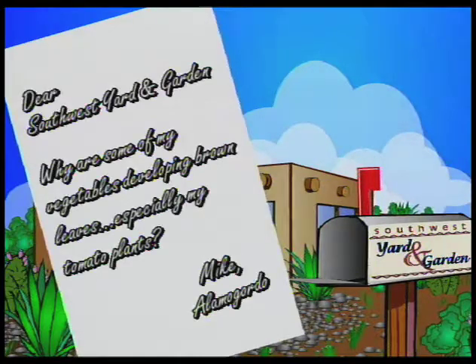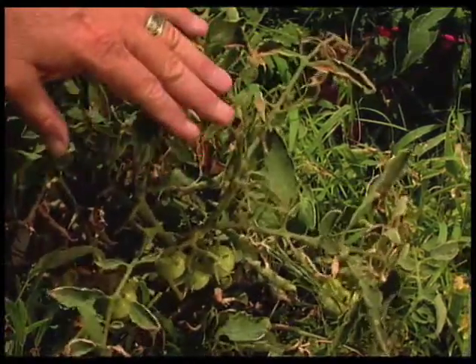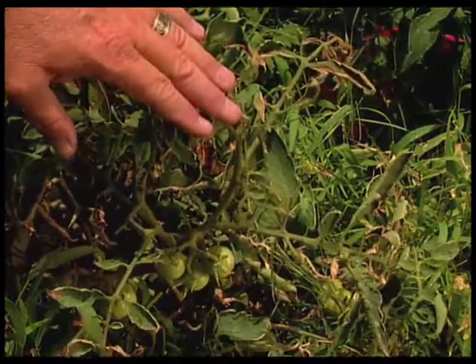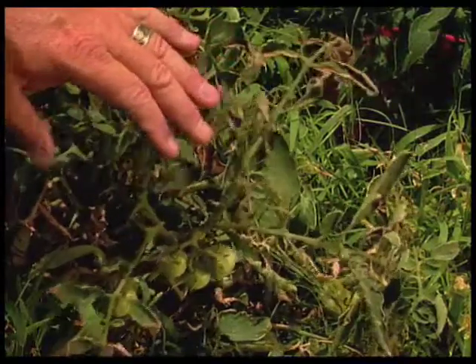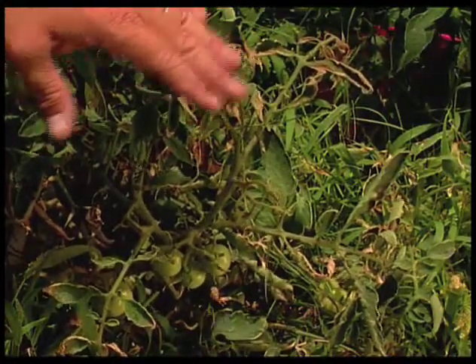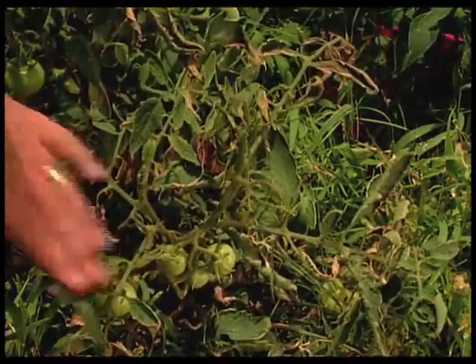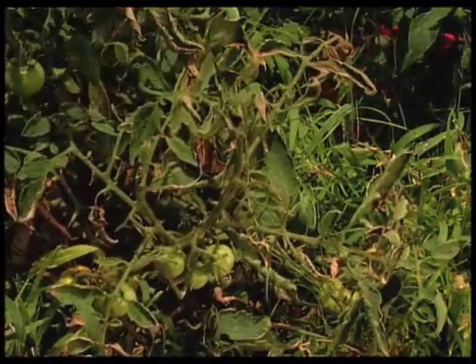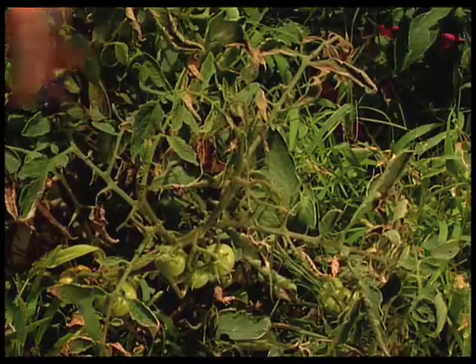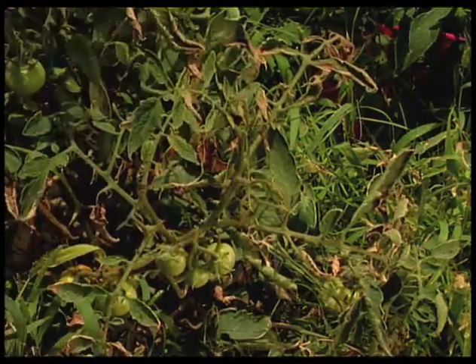We have a question from Mike in Alamogordo, and he's asking about why some of his vegetables are developing brown leaves, especially on tomatoes. Mike didn't mention whether he was on well water or not, but even sometimes with city water you can have an elevated salt level depending on where the water comes from, and salts can burn the edges of the leaves. There are also chemical burns, so you want to rule out if you sprayed with anything close by. This can also show a burn from a sprinkler hitting the plant and causing a burn on the leaves. Best thing to do is protect the plant from getting water directly on it — it'd be better to water from the base.